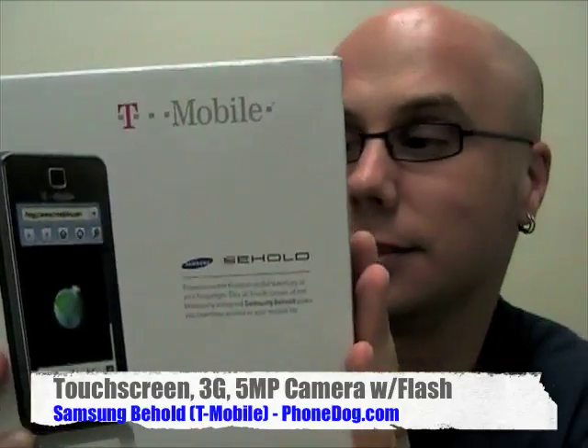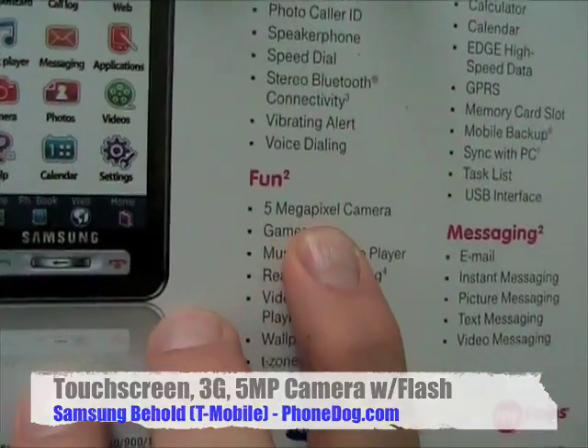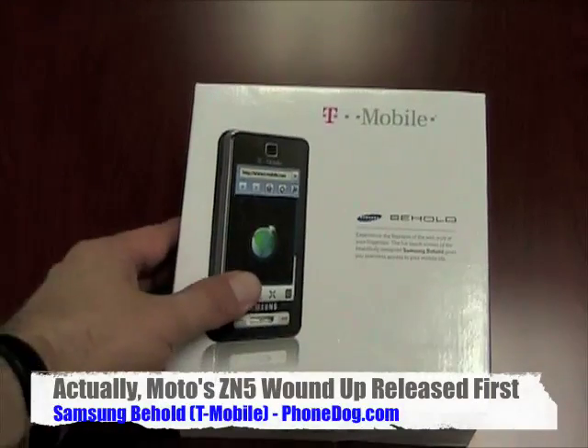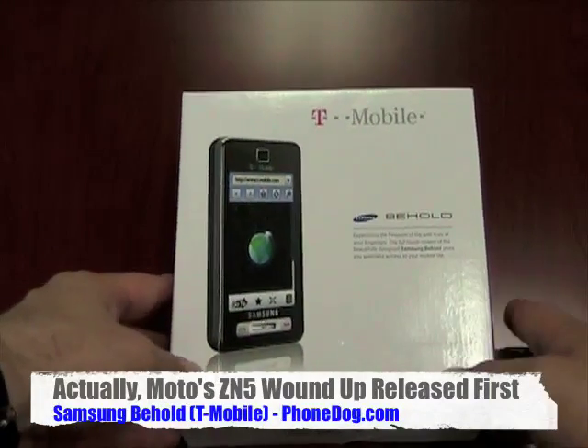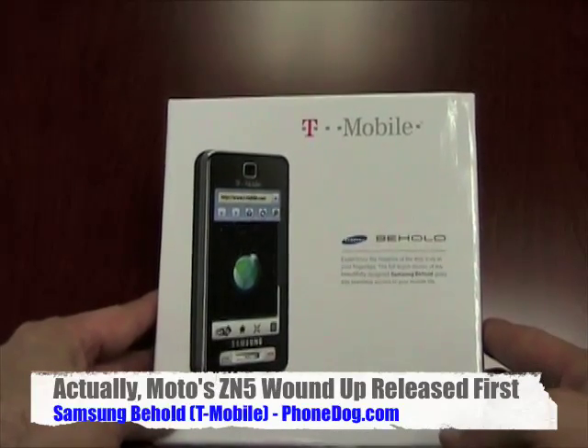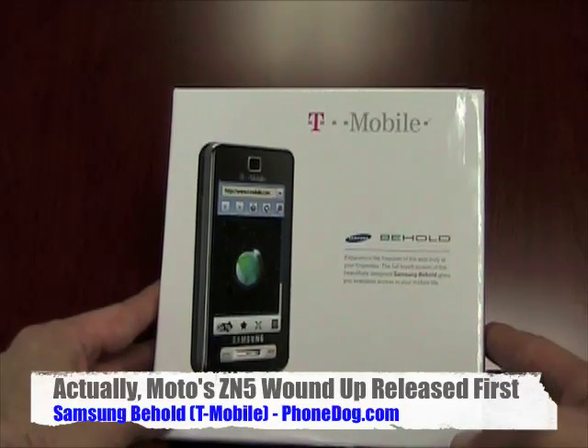But it's not just that. T-Mobile's first all-touchscreen candy bar phone. 5-megapixel camera. Let's check it out. With no further ado, here it is — the Behold, the first 5-megapixel camera phone to be released on a US carrier. It's T-Mobile and Samsung.